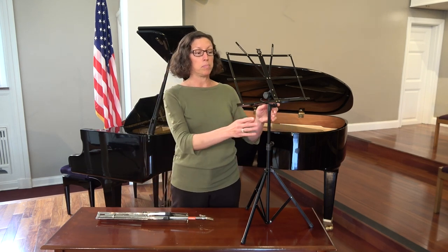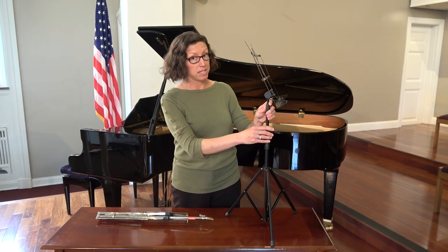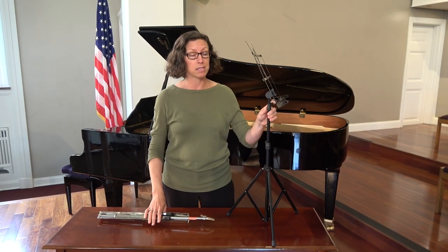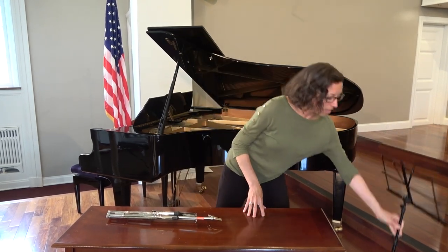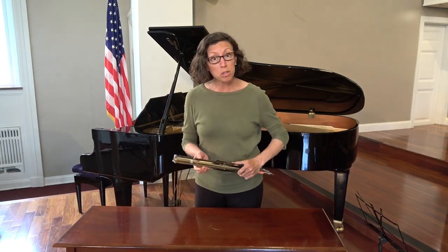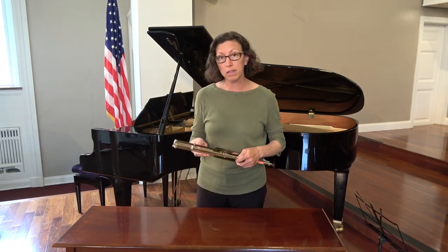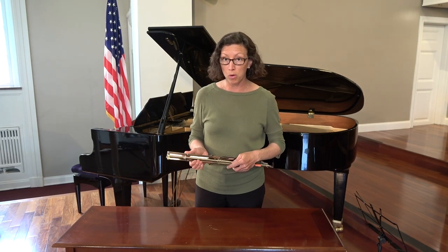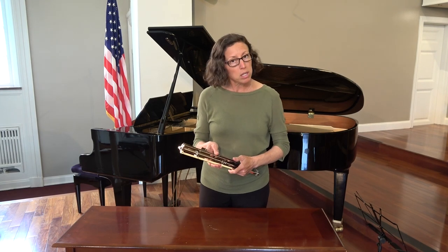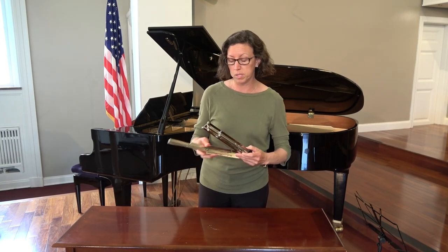Now that you know how to set up your at-home stand, let's talk about the stand you're going to use in class. The Manual School of Music will be providing these stands at your school and they will be kept on location. These stands are a little bit easier than your at-home stand.